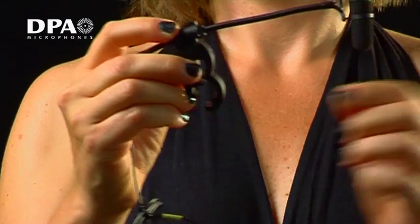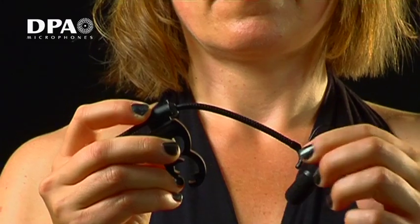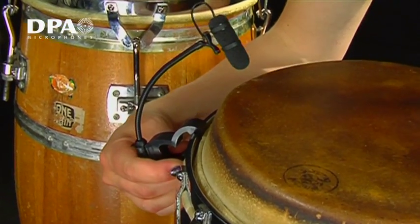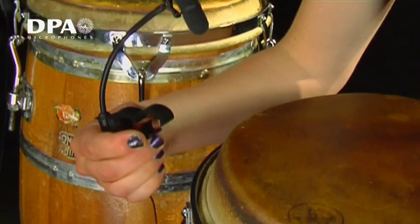The DPA4099D is one hand mounted, leaving one hand free to hold an instrument while positioning the clip. The microphone clip is easily mounted, like here on a conga rim.